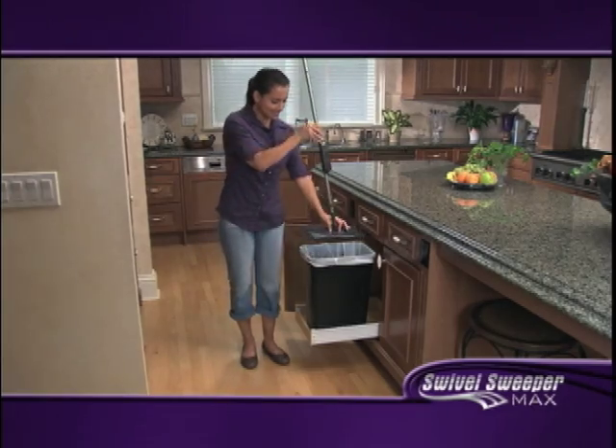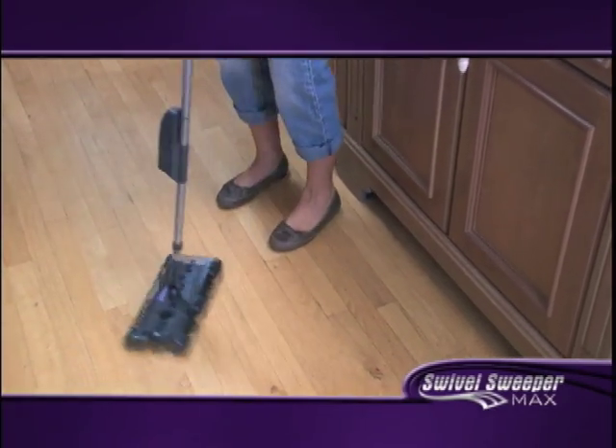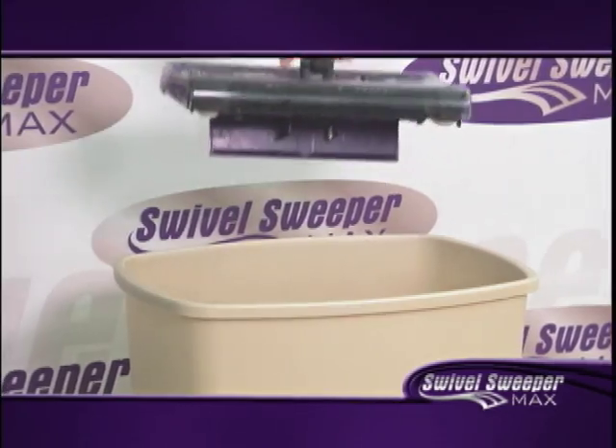When it's ready to empty, the Touchless Dirt Tray empties with a click. It's that simple. Then just set it down and you're ready to go. Click the dirt out, set it back down, it's ready to go again.